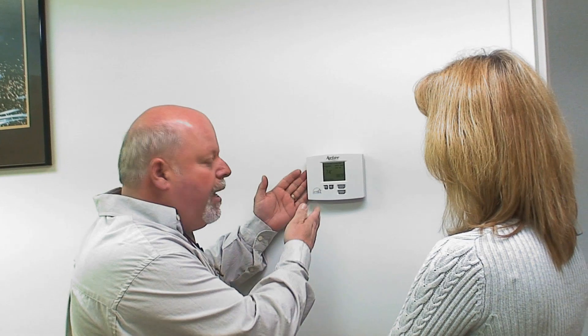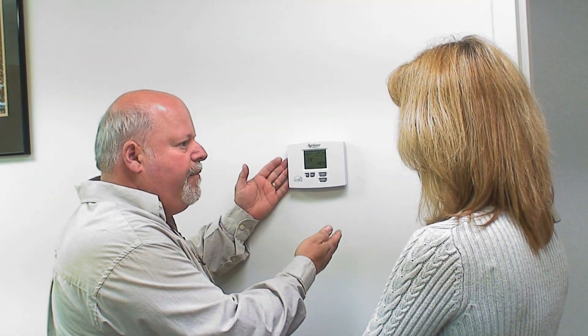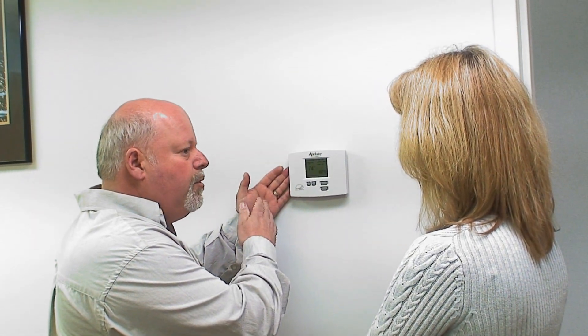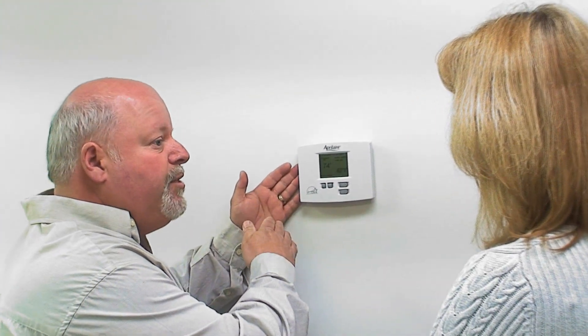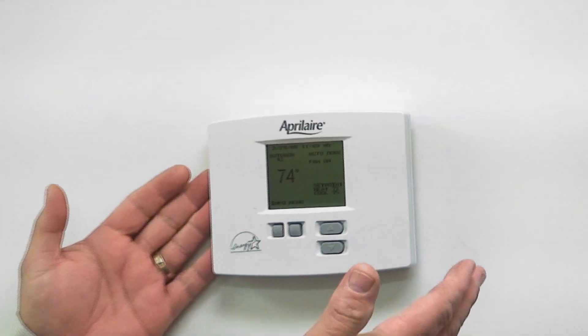Say if you go to bed at night and you wanted the temperature to drop back to 65 degrees, but in the morning when you get up you want it at 70. This program, once we set it up, it will learn how long it's going to take to get from that point to the set point you need by the time you get up. You'll never know it was 65 at night — it'll be 70 by the time you get up.